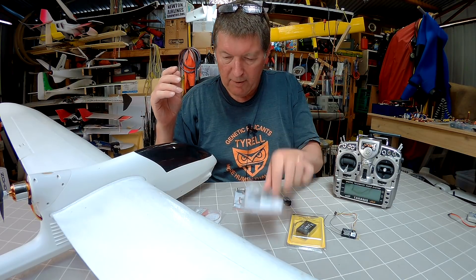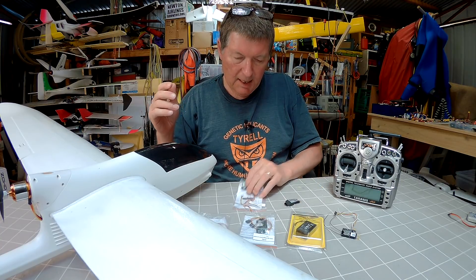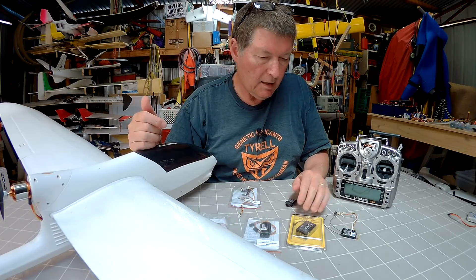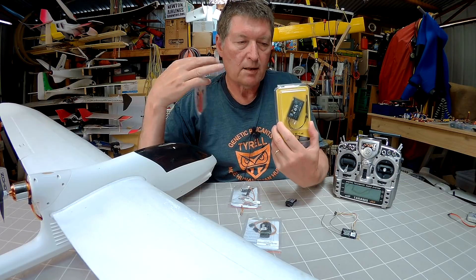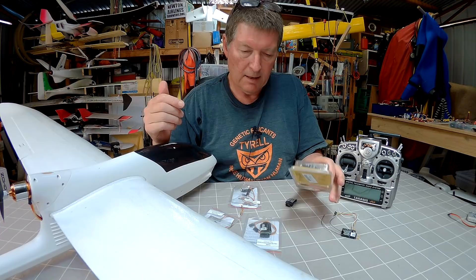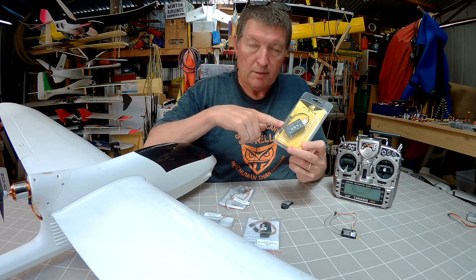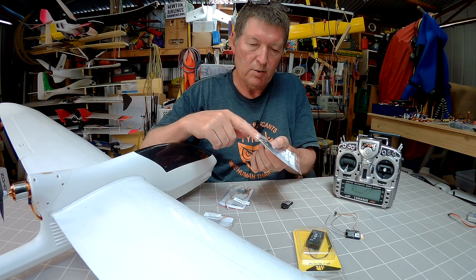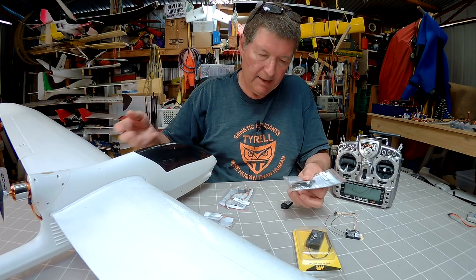I've got the LiPo voltage sensor, the current sensor, the GPS, and the Vario, which I'll show you how to connect up and set up in the radio. These S-port enabled sensors are designed to connect directly to the X-series receivers, which are S-port enabled as well. You can connect more than one sensor to a receiver — we've got two S-port connections on each receiver and you can just daisy chain one to the other.